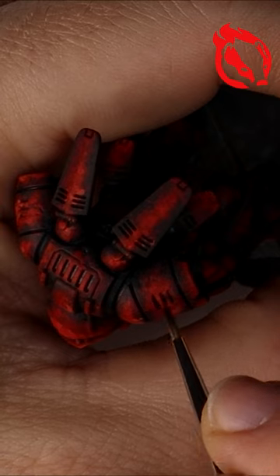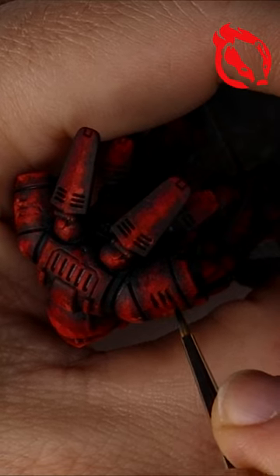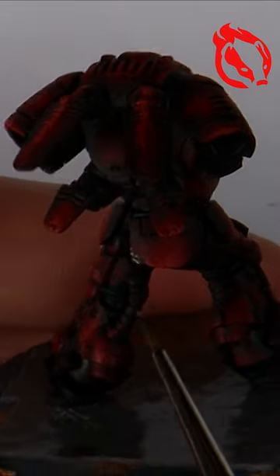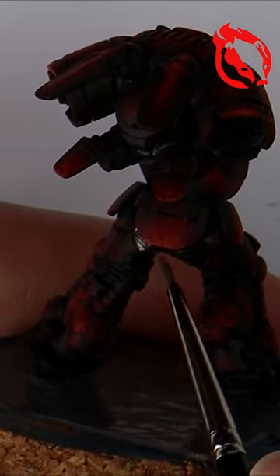Black in the panel lines to create recessed shadows and a few black accents on the armour for character. Metallics with a gunmetal silver and a black wash.